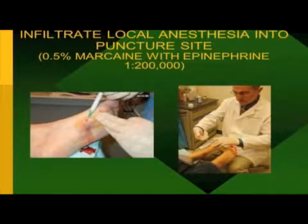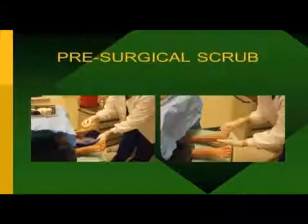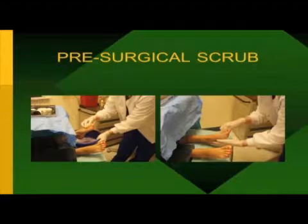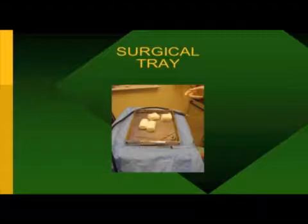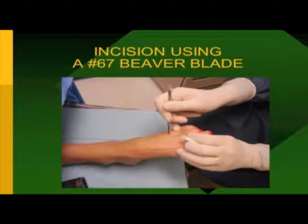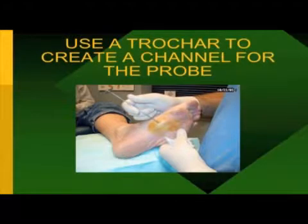The trocar is then inserted. Basically, this is the fibroma — you're actually needling the fibroma, opening it up so you can get your cryoprobe into it and cause freezing. When you have a fibroma as large as this particular patient's, I did two freezes centrally, two freezes distally, and two freezes proximally. Then the cryoprobe is actually inserted into the area. You can see already how much softer the actual lesion has become just from the needling with the trocar.